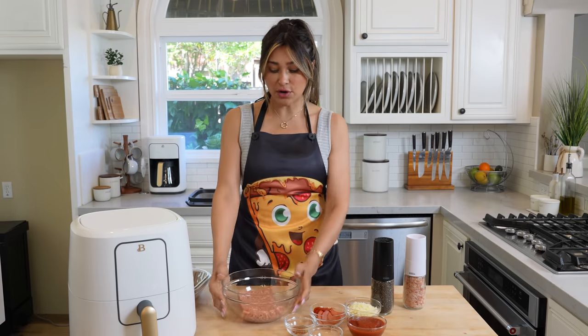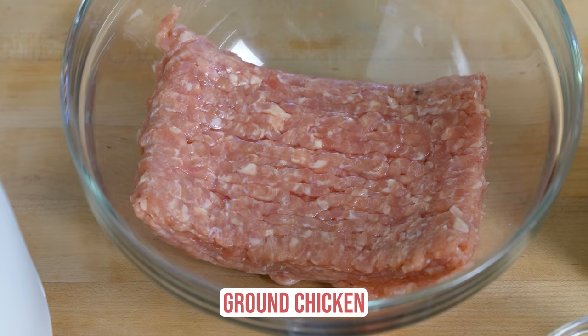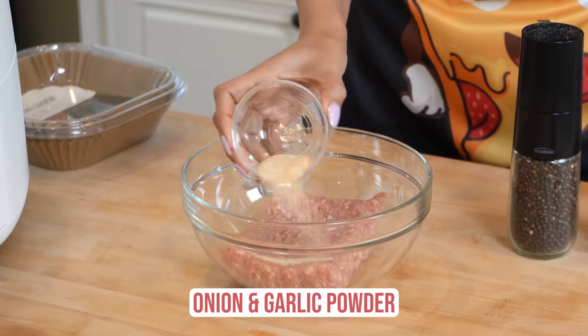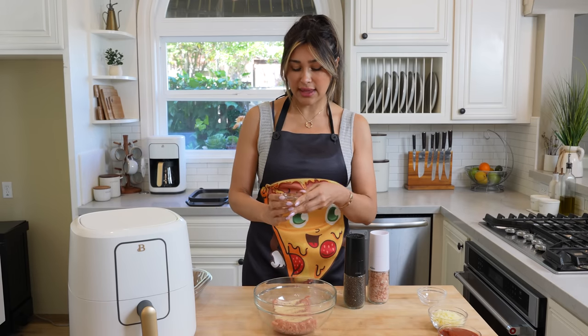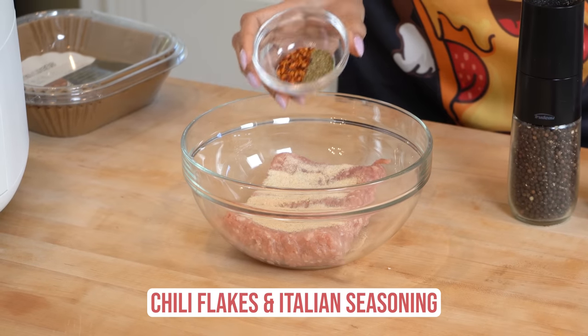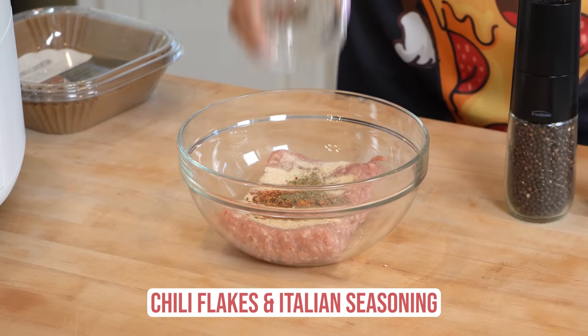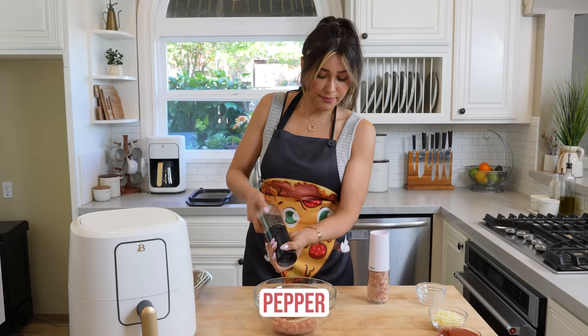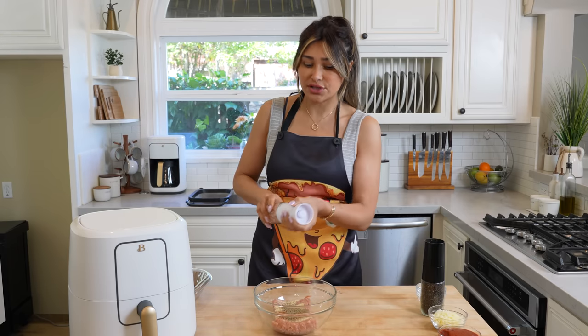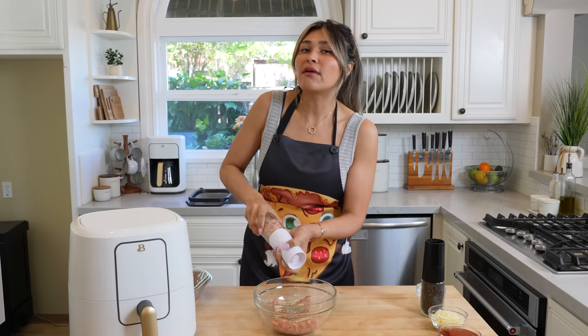For the crust, we are using ground chicken. I just picked up some ground chicken at my local grocery store and we are going to season it. So here we have our onion powder, garlic powder going in — this one doesn't have salt, I like to control my salt. We have onion powder, garlic powder, some chili flakes, and Italian seasoning, and we are going to add some pepper. I'll have all the measurements in the description below, and the full recipe at lowcarblove.com.